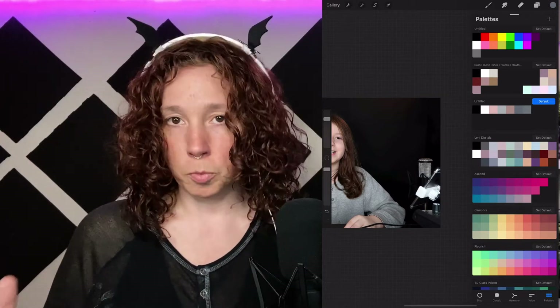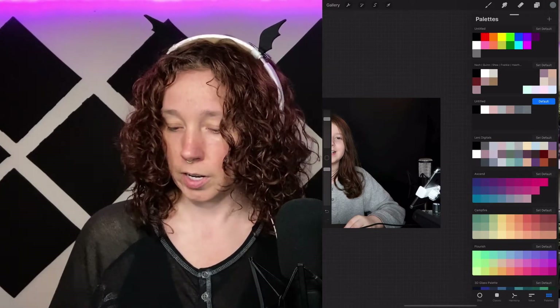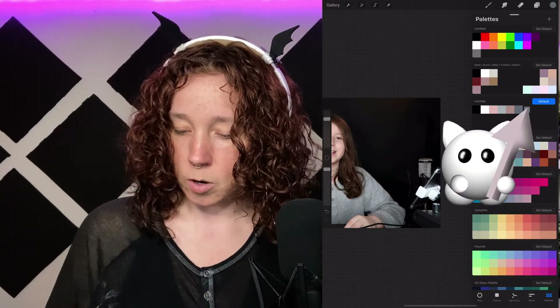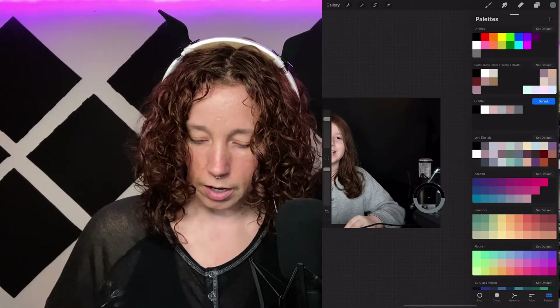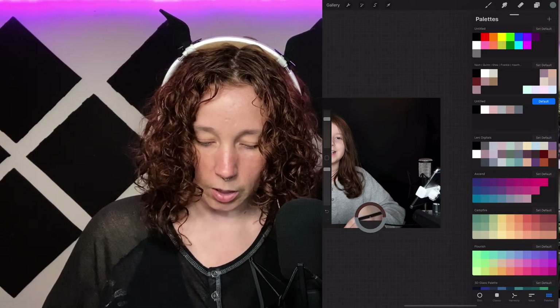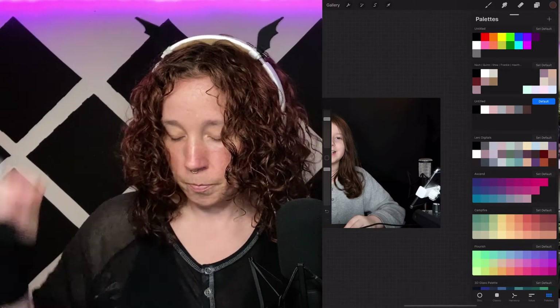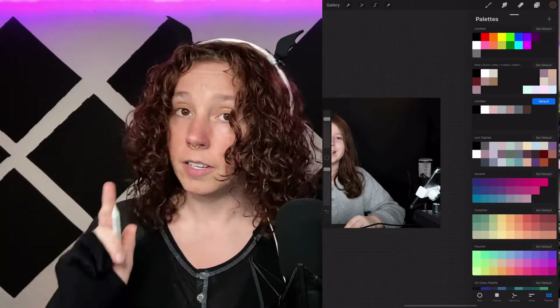Now let's say you pull in a color where you're like 'oh I don't like that one' or you accidentally put it somewhere you didn't want to. If you press and hold you have the option to delete, so you can get rid of one and replace it with something else — especially if you get one that's really close to one you already have.